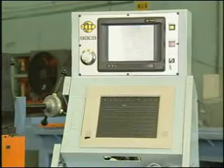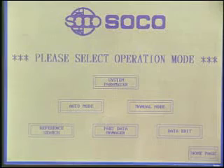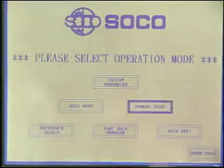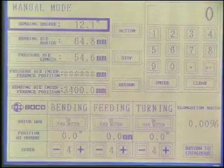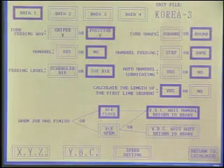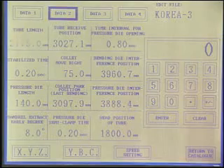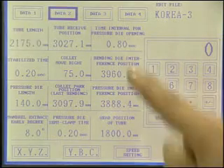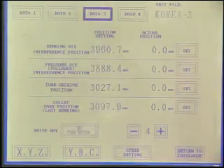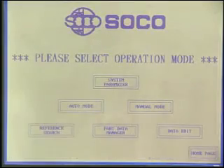The operation of the machine is via the touch screen and the control panel. There are 4 operation modes: the manual mode, the part data manager mode, the data edit mode, and the automatic mode to control all functions of the machine. Parameters are entered through the interactive touch screen. The basic program can handle up to 120 tubes of data and each tube can contain up to 30 different bends.